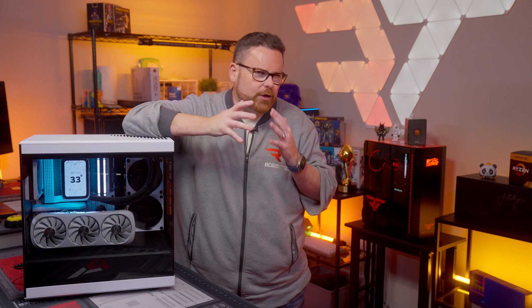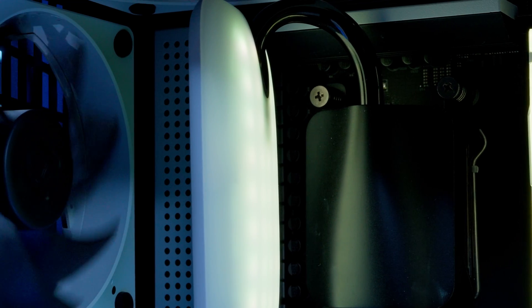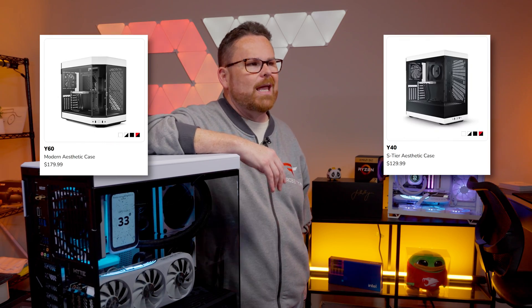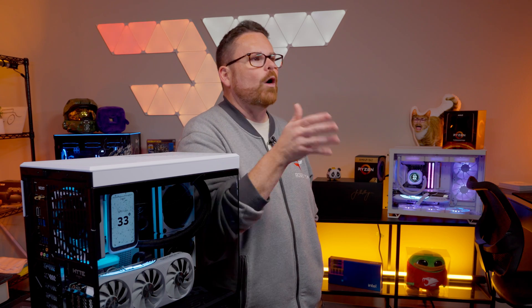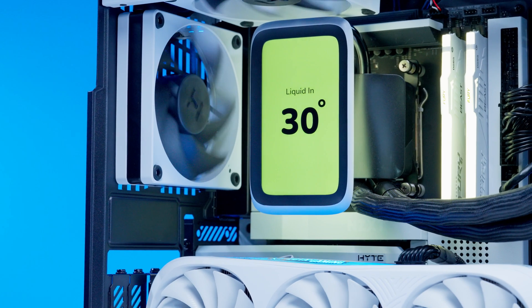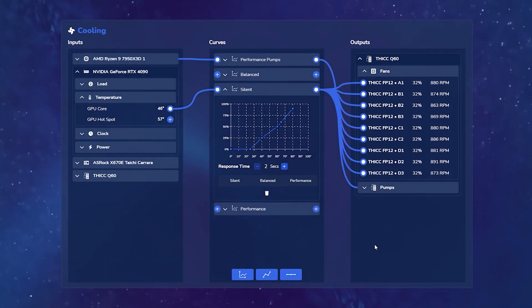As an alternative to 360mm AIOs, the Hype Thick Q60 provides performance close enough to a 360 that we call it relatively competitive. The cases that really come to mind for this AIO are Hype's Y60 and Y40 — and that's probably not a coincidence. It's not really fair to call this a 240mm AIO given its unique fitment issues and 3.3-inch thickness. If you're looking for an alternative to a 360mm AIO, the Thick Q60 is unique and solves some space issues while creating others. But aside from cooling, the Q60 has one of the most stunning displays we've ever seen on an AIO — bright colors, smooth motion, and a robust albeit in-progress software suite.